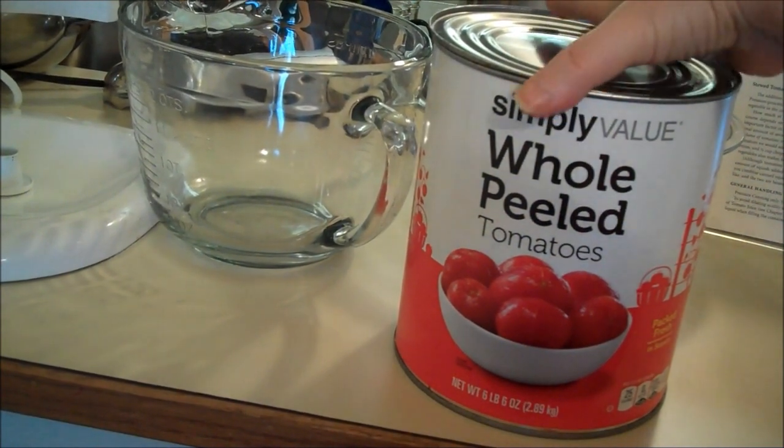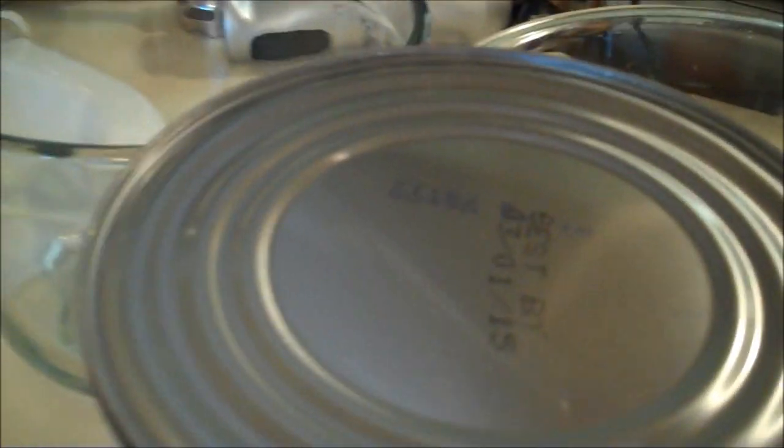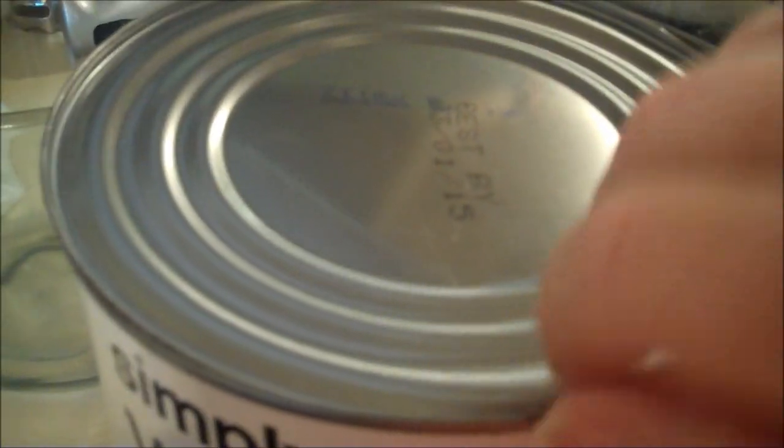I opened it, but I was waiting for you before I took the lid off. Here's the thing — I lost about two hours worth of videos today. I'm so upset. Stupid Flip.